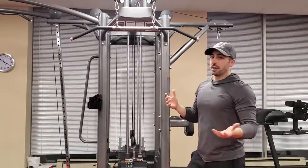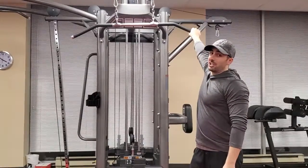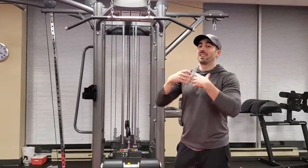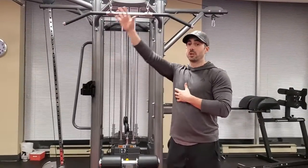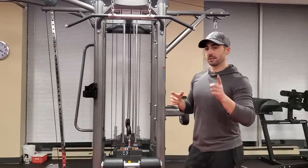A lot of the times when you hear about wide grip pulldown, people tend to go all the way at the edge. It has just been proven that you get more lat activation when you come in a little bit more. So one and a half times shoulder width is the way to go.